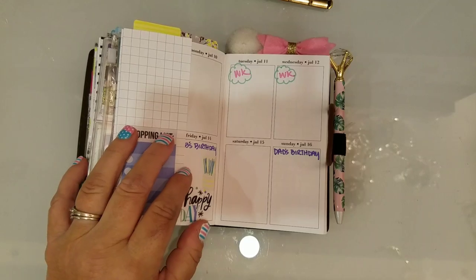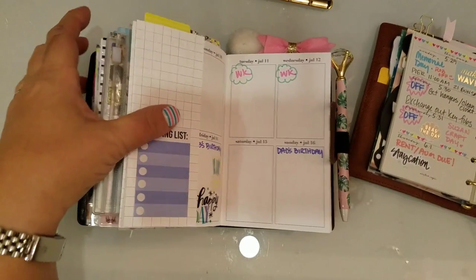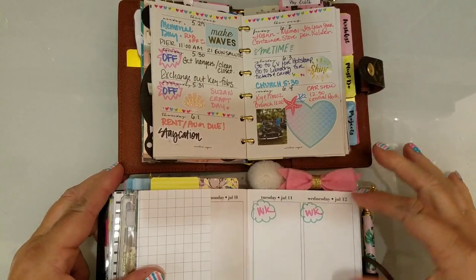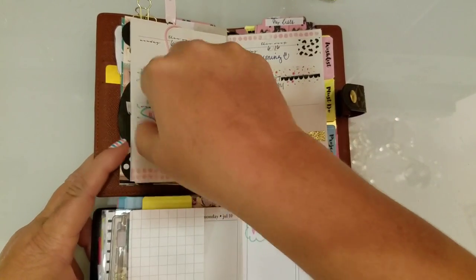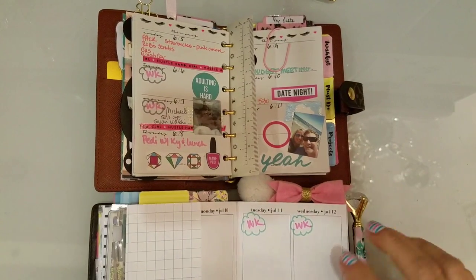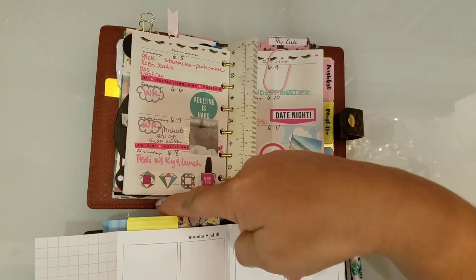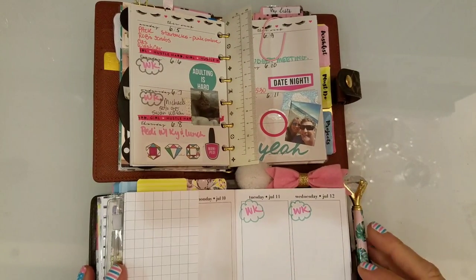What I wanted to show you was the comparison on writing room, because this is what I was using until I got this a week or so ago. You can see how much more writing space there is here — no rings, so it just seems like a lot more room — and it goes all the way to the edge on both sides, which is another inch or so. I think I'm going to really like this.